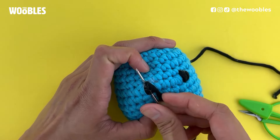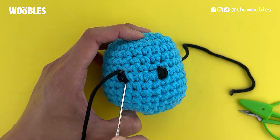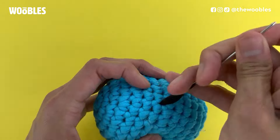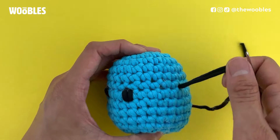Ideally do it the same number of times as you did for the right eye — I did it three times. Now to finish, stick the needle in the bottom of the left eye and pull it out where the yarn tail is currently coming out of, which is where you originally inserted the needle.